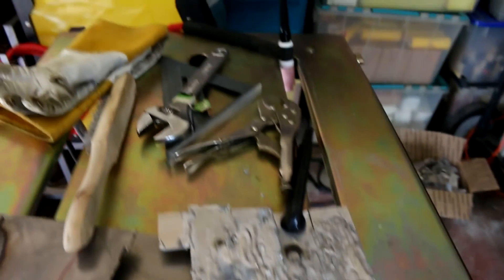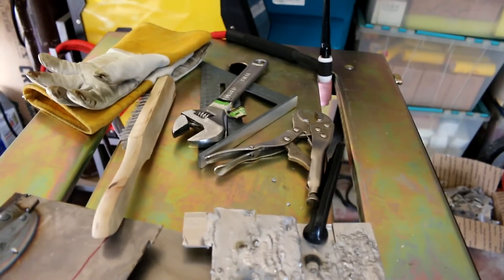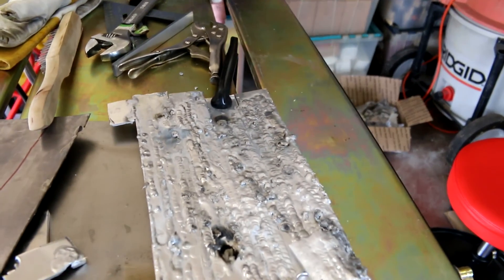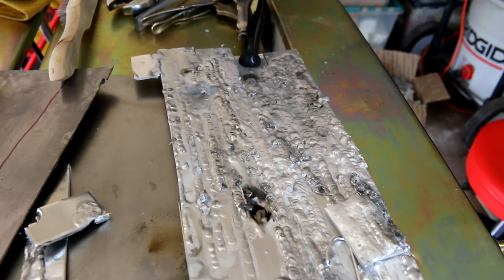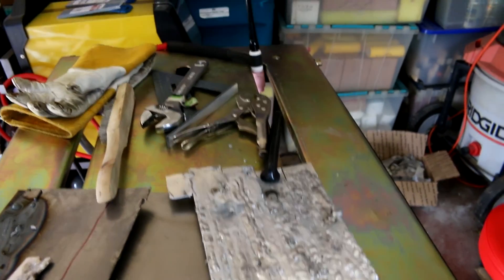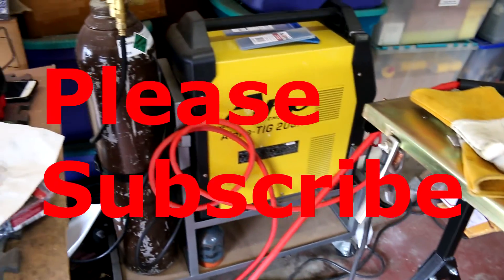Hope that helps some people. If you guys have any comments or questions, just leave them in the comments. I've been running the welder for about an hour straight with very little pause, and I've touched the tungsten about six times — not very good, but the machine held up. I know it's not good for the machine, but it held up. Anyway, I'm gonna clean all this up. Bye.